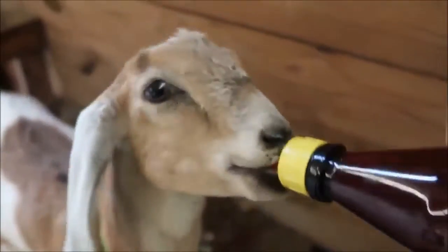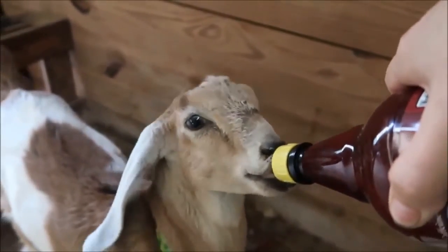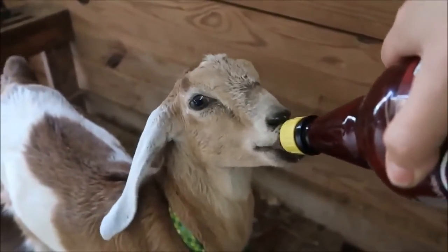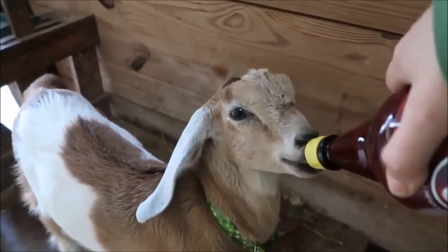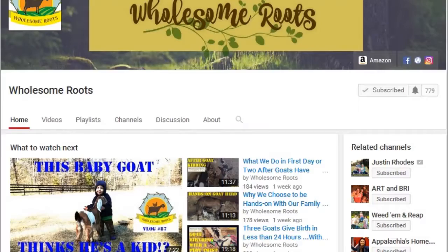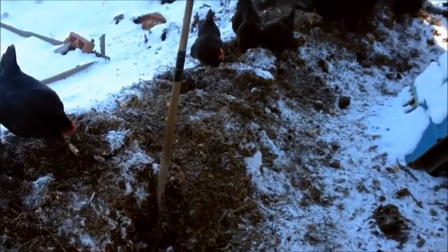Back at Wholesome Roots, they're talking about pink milk — and it's not strawberry Quik. If a goat is giving you pink milk, should you be alarmed? Yes, and Rose tells you exactly what you need to do from there. Check out 'Pink Milk: Should I Be Alarmed?' from Wholesome Roots.